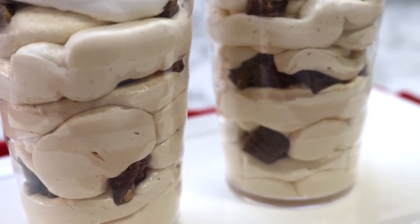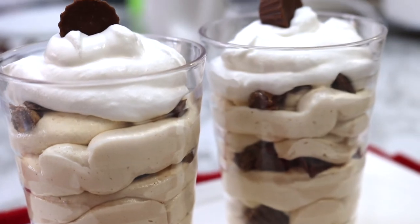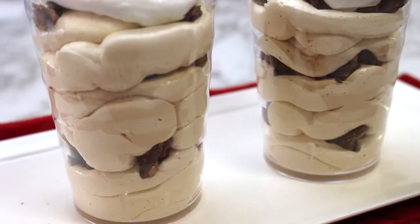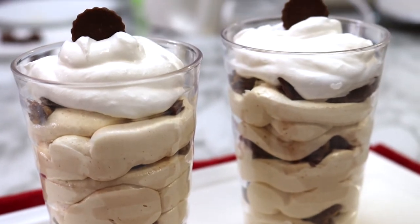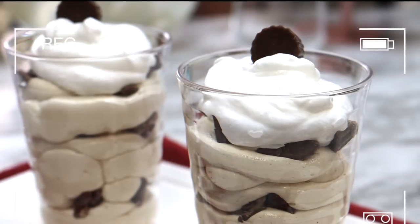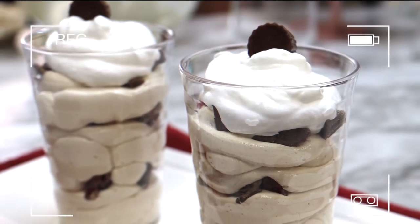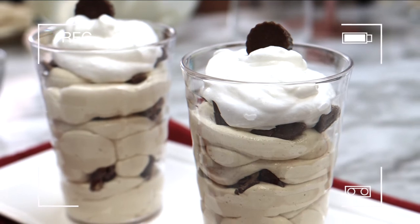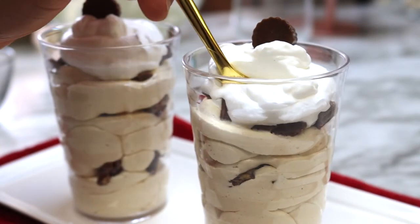I just wanted to say how much I appreciate you all. Thank you for subscribing to my channel. I love hearing your comments when you make these desserts and tell me how it turned out, so continue doing that — I really appreciate the feedback.